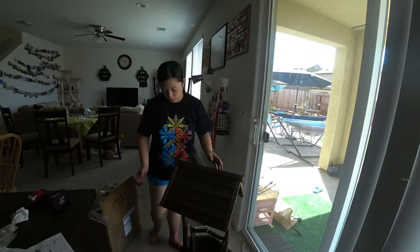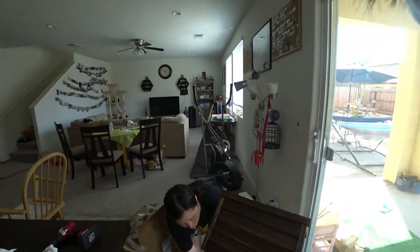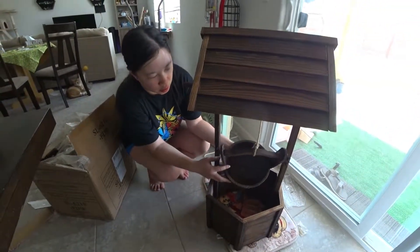It's a new addition to the front garden! Let's put it out. I'm going to put a little decoration over here so it looks like water is flowing out.